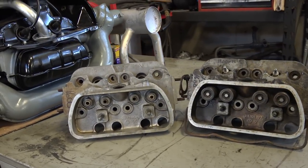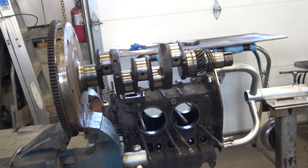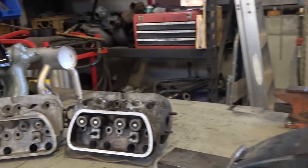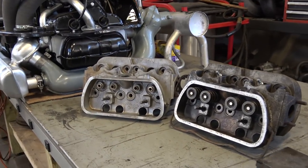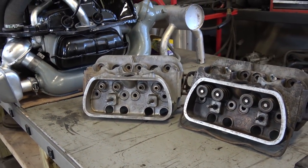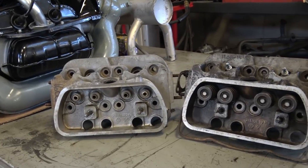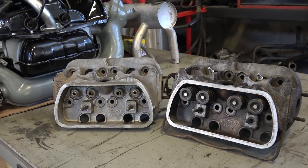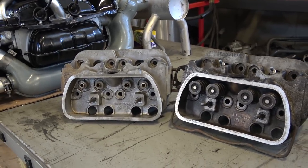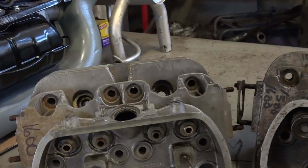Here at our shop we have a motor bench where we do all our motor repairs and rebuilding — building cranks, building blocks, putting bearings in, building heads. Some of the things you've got to look out for when buying used heads: say you go to a VW show or VW swap meet and vendors are selling used heads that you think you need for your motor.